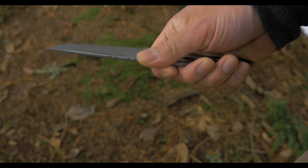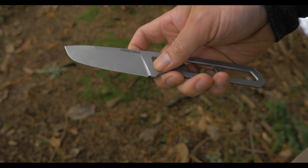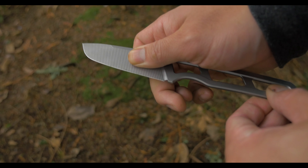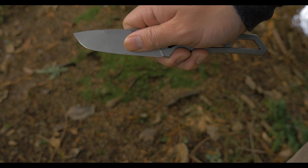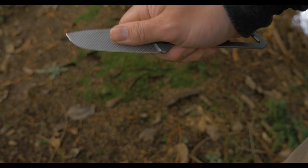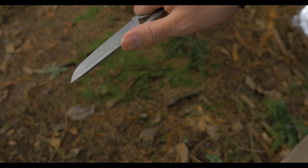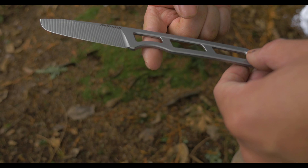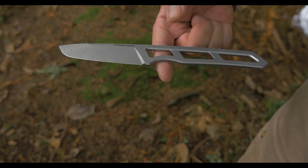Overall, this knife fits really well in the hand. My glove size is between a medium and a large. It has a really good hand feel and I didn't find any hot spots when using it. When choking up and pinching the blade, it feels natural. The grooves that are CNC'd into the blade sort of move your hand towards the spine just in case your fingers slide forward, which adds a little bit of safety. The balance point is right at the index finger, which makes this 72 gram knife feel even lighter and more nimble.